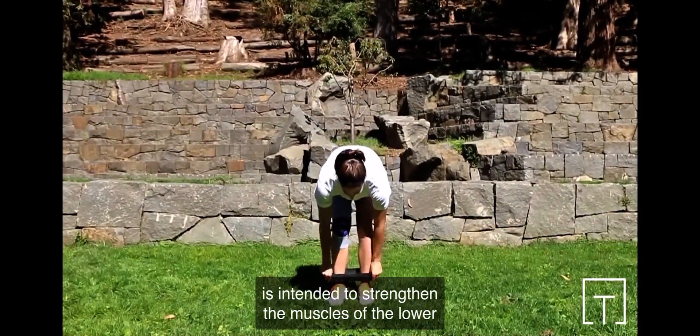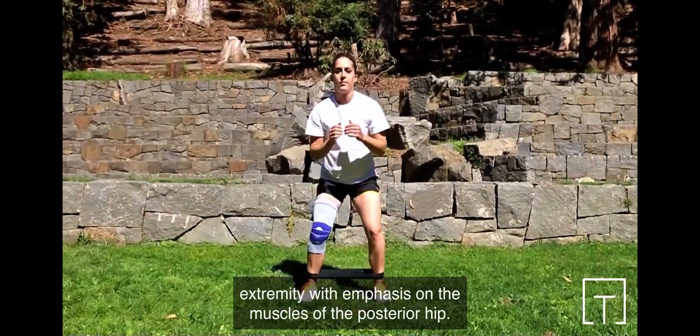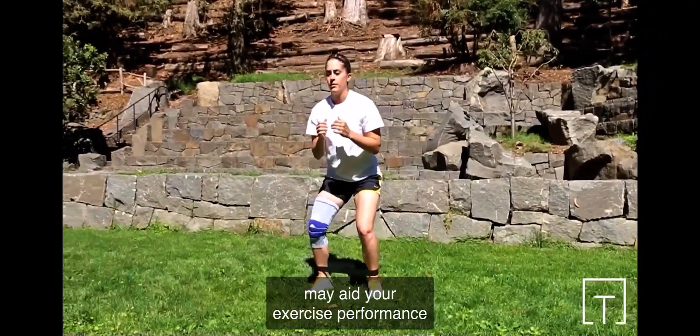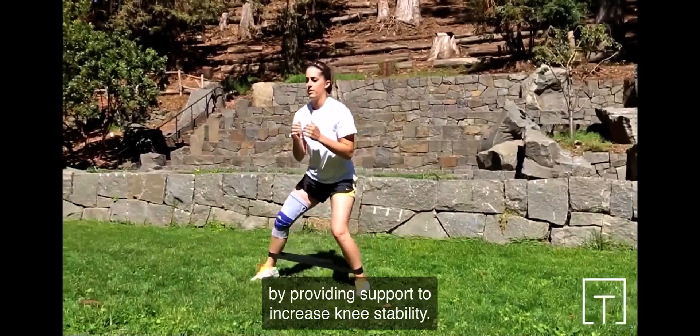This exercise is intended to strengthen the muscles of the lower extremity, with emphasis on the muscles of the posterior hip. The GenuTrain Knee Sleeve from Bauerfeind may aid your exercise performance by providing support to increase knee stability.